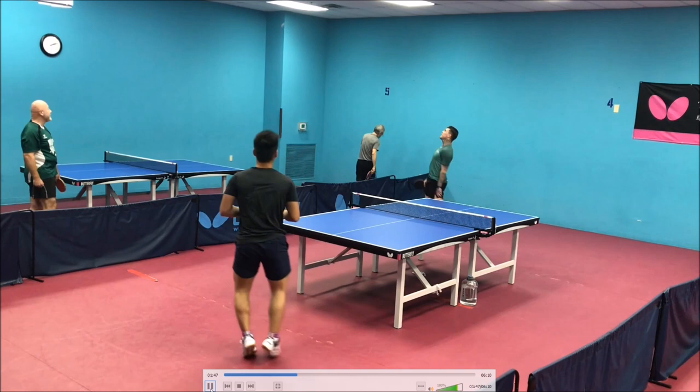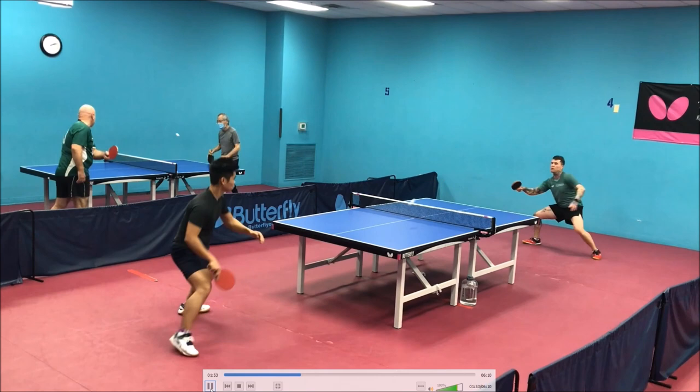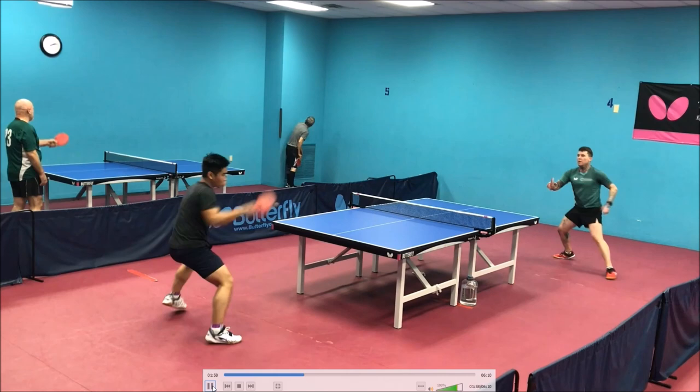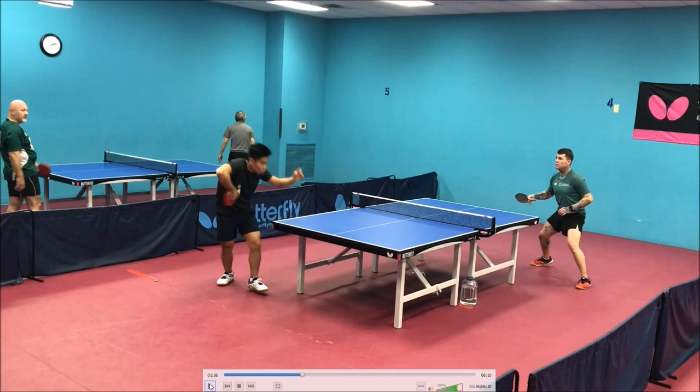Very good serve — you should be using that backhand serve more. It's your shortest serve I've seen so far. Almost salvaged that point, but that initial serve return should have been a backhand. Instead you were basically playing your forehand when the ball was right here. If you're going to play your forehand there, you need to make sure you're moving your feet. Don't just break your wrist and stick your arm there because you're going to lose all your feeling and end up popping up the ball like you did there.